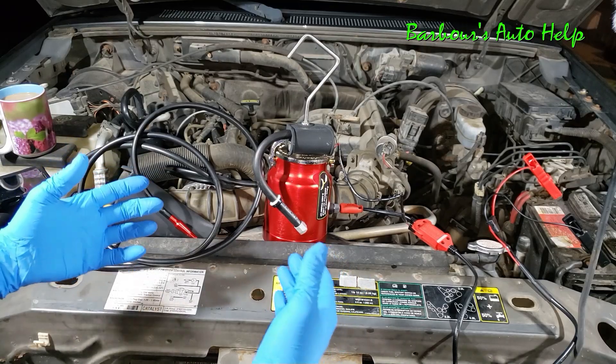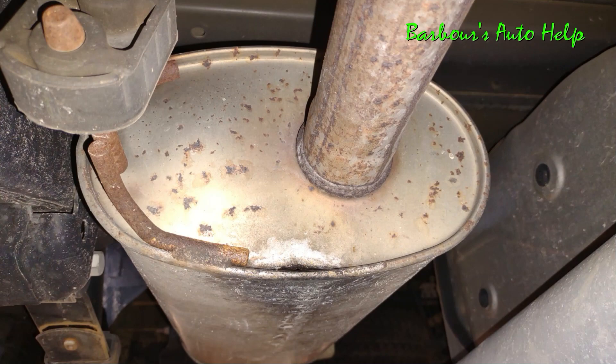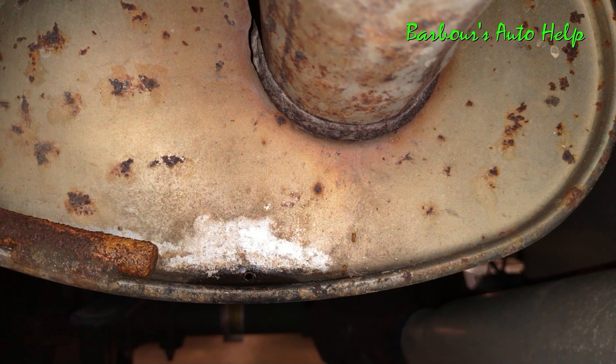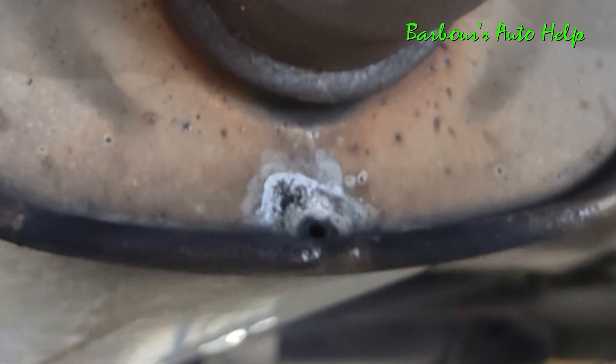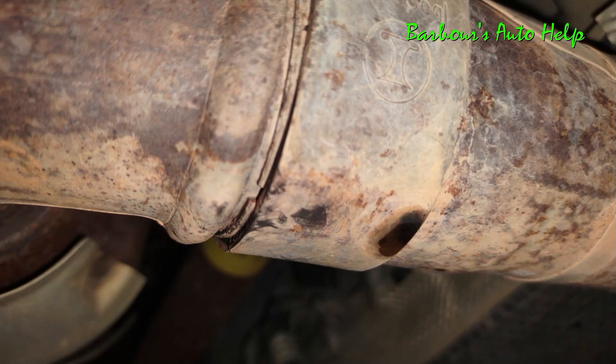There are some things that can leak that may lead you to believe you've got a problem when you don't. For instance, on this muffler you have this little hole at the bottom — that's a weep hole. It's actually there to allow moisture that accumulates in the exhaust system to escape. That's supposed to be there, and you will see smoke coming out of it. There's probably going to be one on the front and rear of your muffler. Same thing with a resonator — it has a weep hole as well, and that's totally normal. Also, certain unions on exhaust systems can leak a little bit and not really be a problem — every one I've checked with a smoke machine has leaked just a little bit on that portion, so I consider that normal.